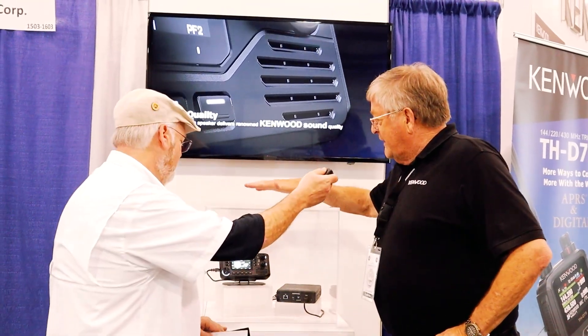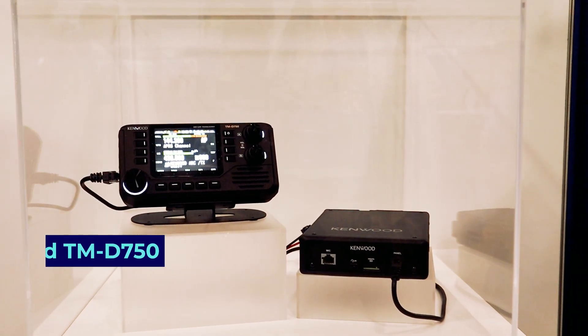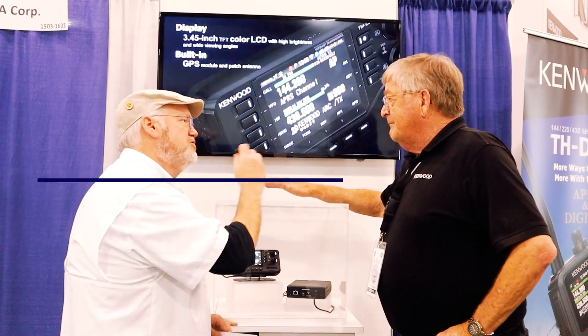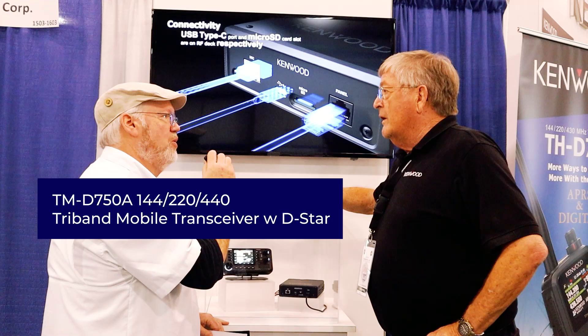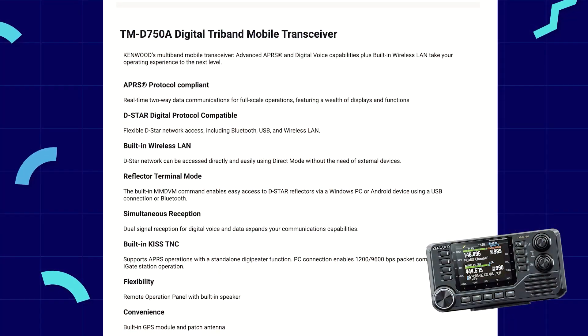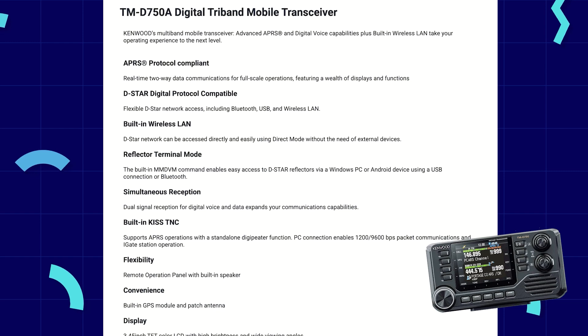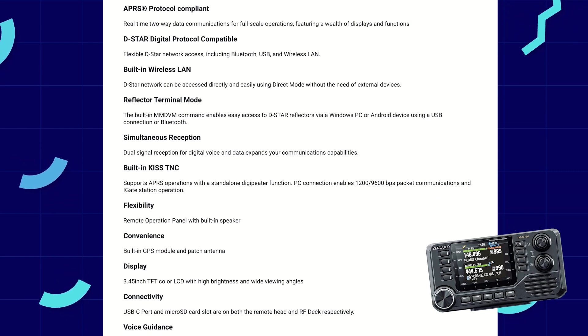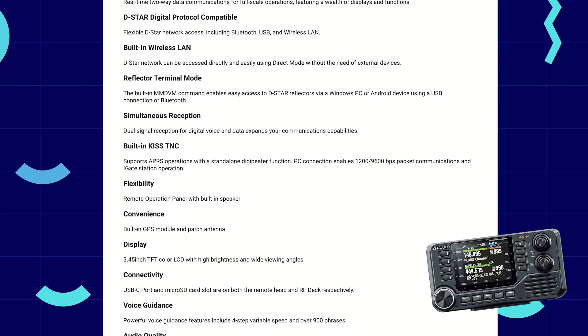So what we have is the TMD-750. It's going to be a tri-bander with D-Star. Tri-band meaning 2 meters, 220, and 440. It's going to have D-Star, APRS, and something called Reflector Monitor, so you can actually monitor a D-Star repeater without using the RF portion of the radio. Also, USB-C on both the control head and the main body.